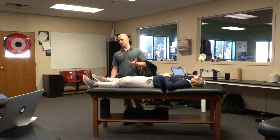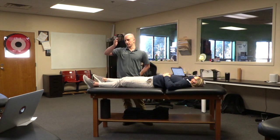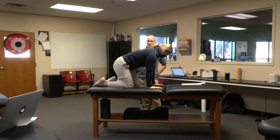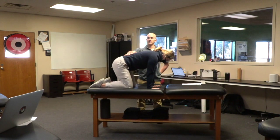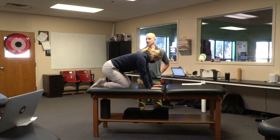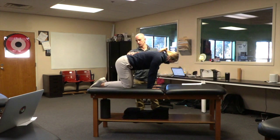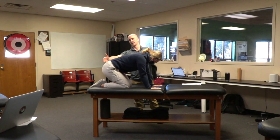The quadruped rock back test — I learned this from Aaron at Squat University — is a good way to see when somebody rounds under. Go hands and knees, feet about hip width apart, and try to rock backwards maintaining a flat back as far as you can. She's pretty good down to there. Now try a really narrow stance to exaggerate — she rocks backwards from hands and knees.